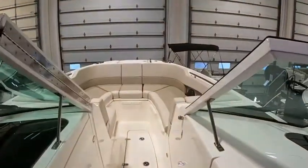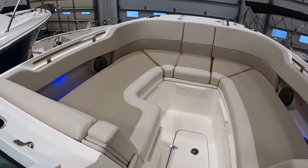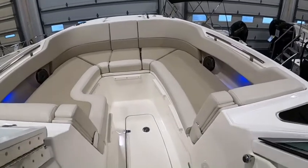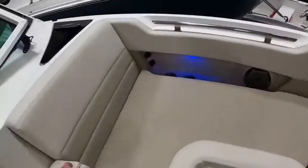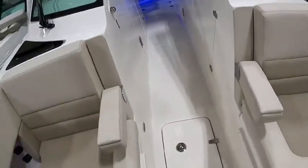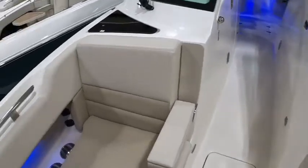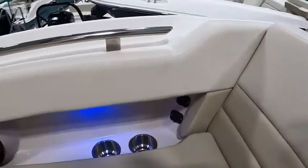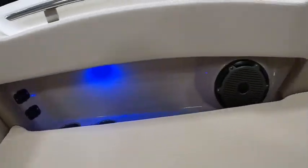Moving to the bow — huge bow seating. Obviously everyone's favorite seat on the boat is up here on the bow, get the wind in your hair. A couple of armrests on either side that flip right down for some nice forward lounging seats. USB plug-ins here to charge your phone, because we know who's really controlling the stereo on the boat — obviously the people in the front.